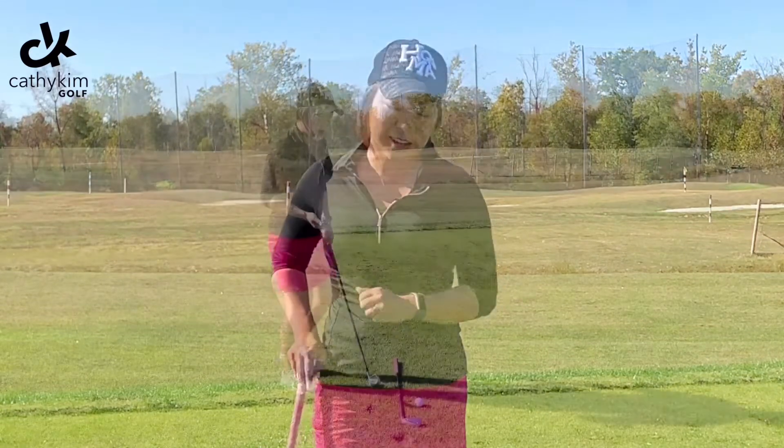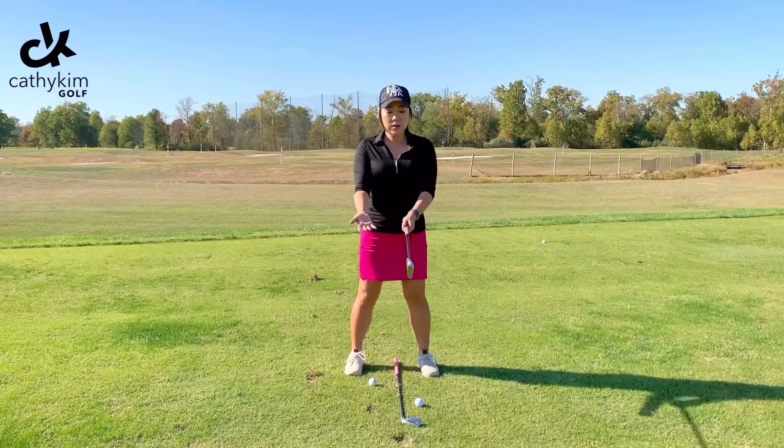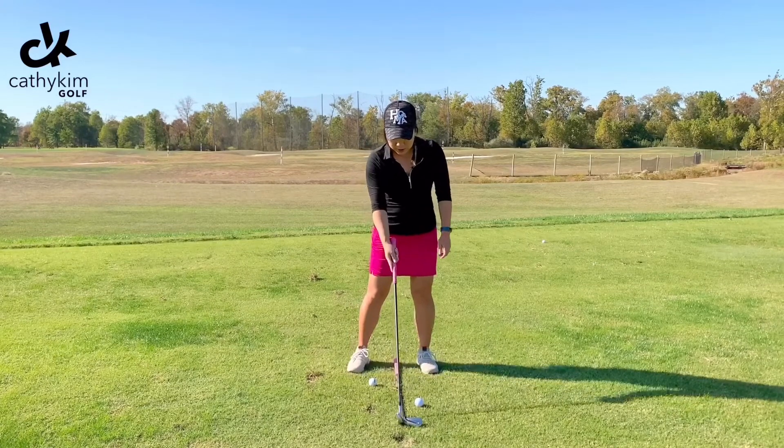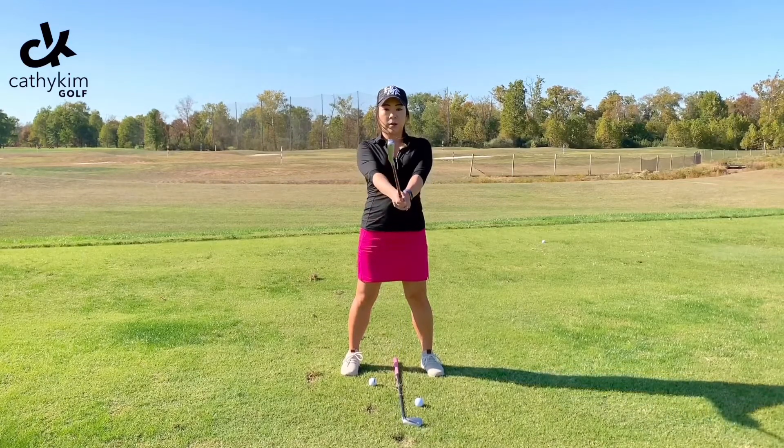The easiest way for me to answer this without being there with you is to start by setting up. Let's pretend that this is the ball here. I'm going to set up to the ball and then lift up the club.